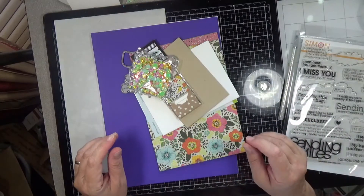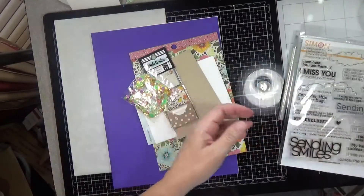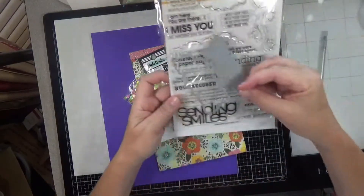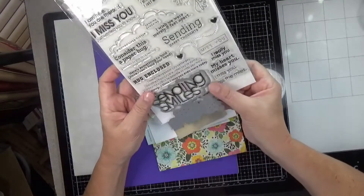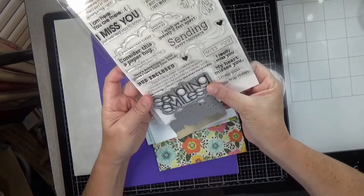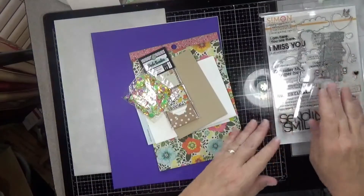Next we have the Simon Says Stamp Sending Smiles Die Set. So you get the die set too. I think this matches up — yes, so you can stamp and die cut that as well. That's super cool.